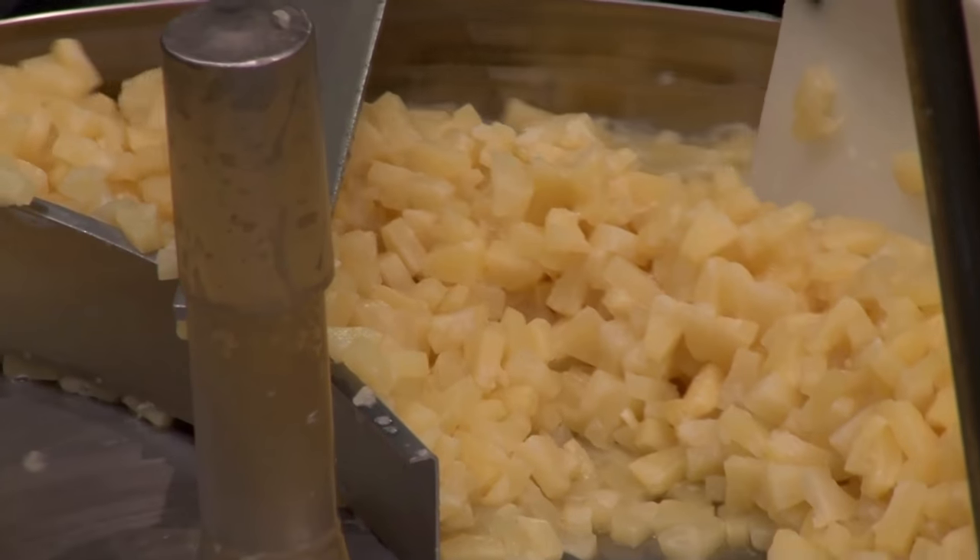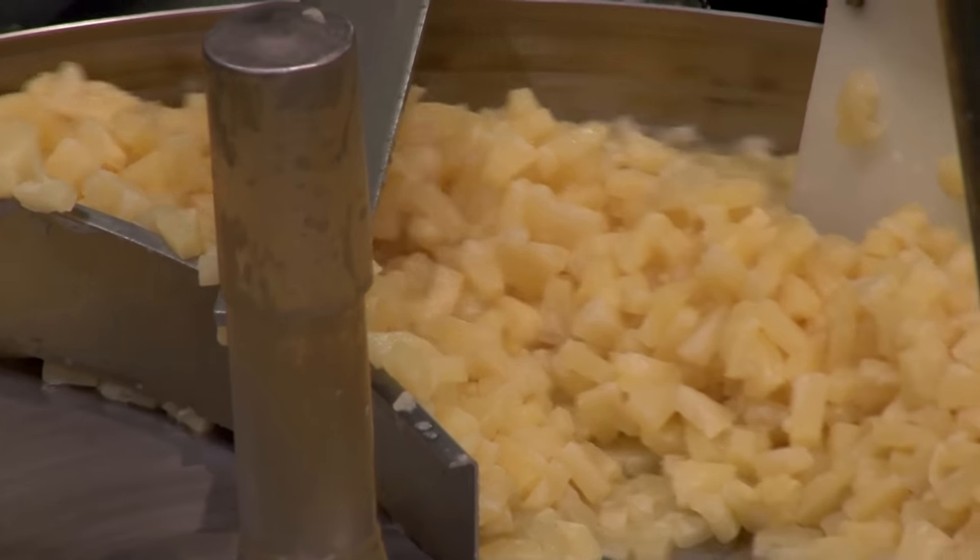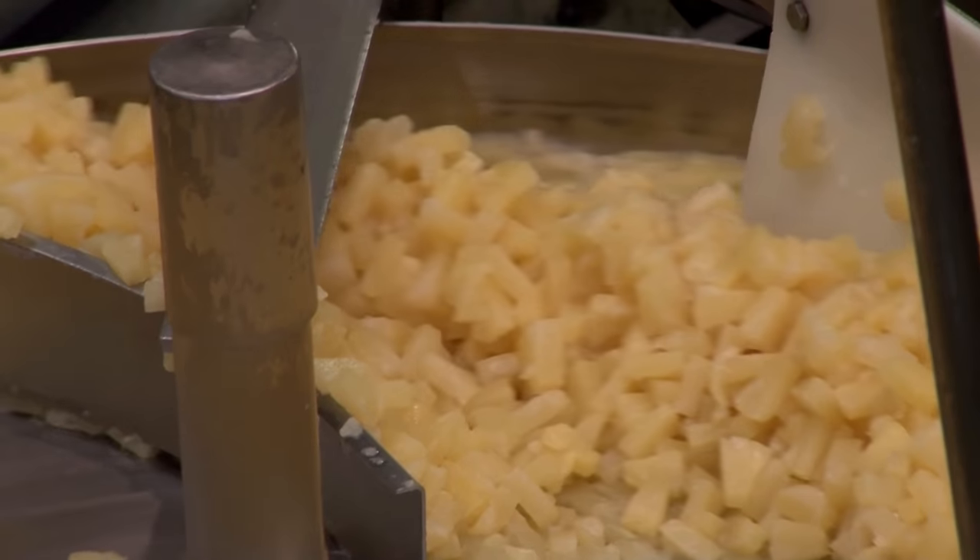Pineapples are not grown in the region. The pineapple pieces are brought to the factory already diced and ready to be canned.